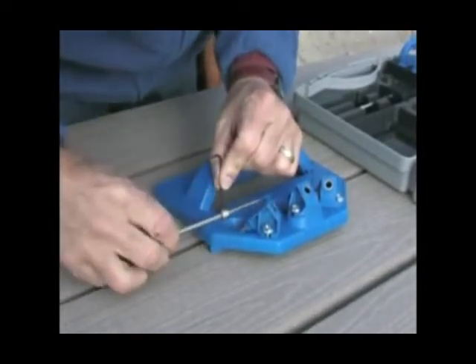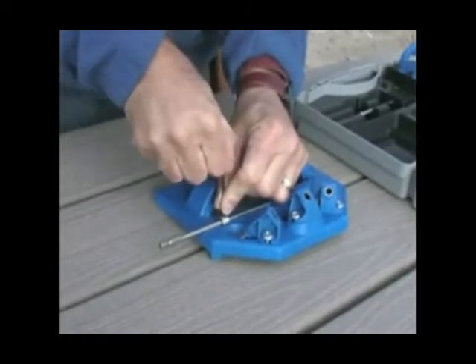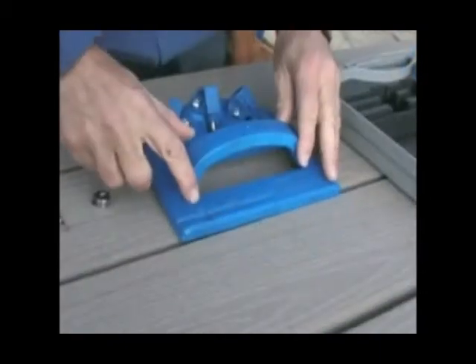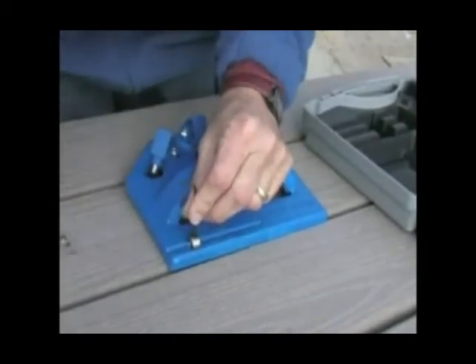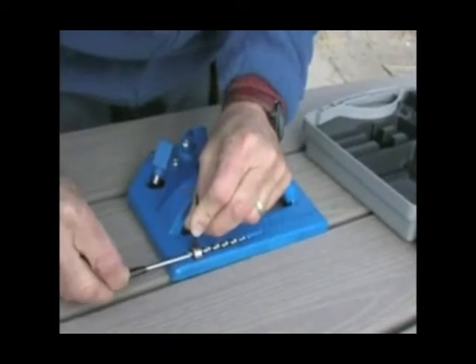Simply set the depth collar in the gauge, slide the driver bit through, and tighten securely with the included Allen wrench. Repeat this step using the drill bit setting on the other side of the jig. Securing your screw at the proper depth will result in the strongest possible joint with minimal exposure to the elements.